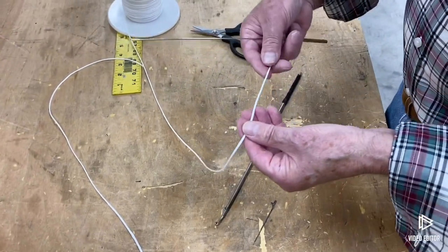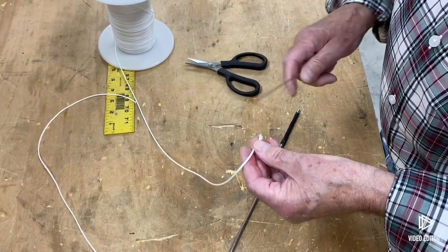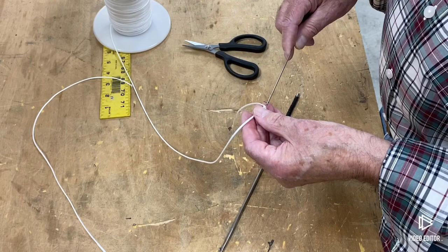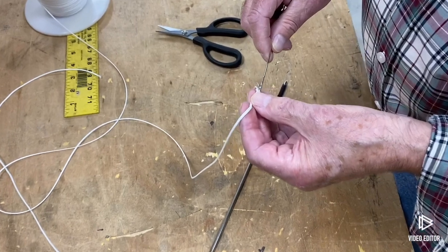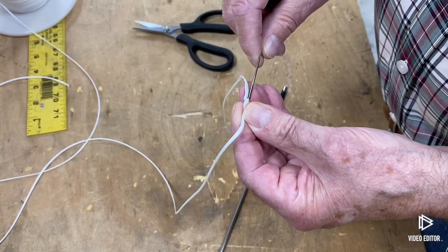So you're going to go up the line about 6 to 8 inches — it's nothing critical, it doesn't have to be exact. You'll see why you're going up that far. You're going to insert the needle into the hollow core, just barely go inside, and work it so it's inside the core.